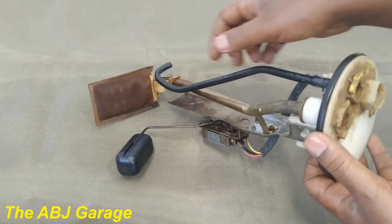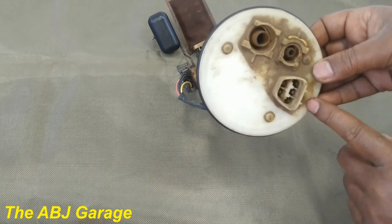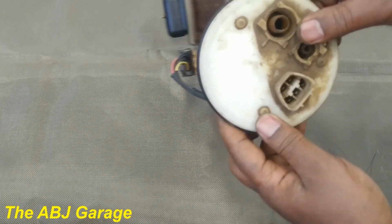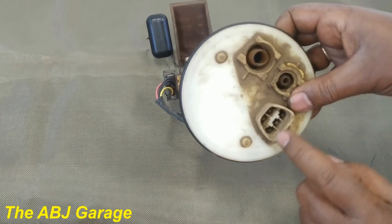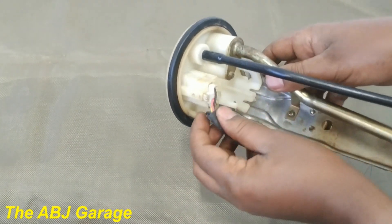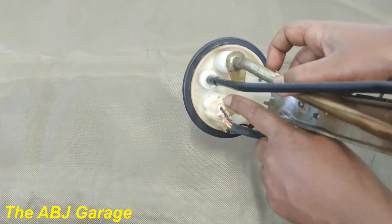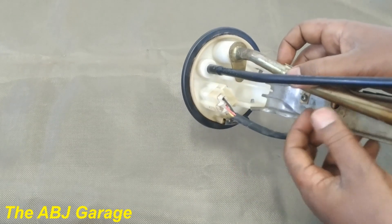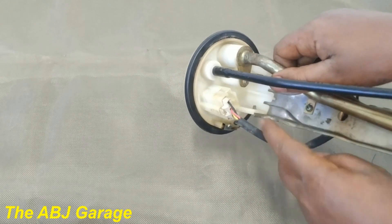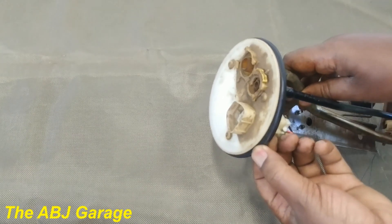This smaller one acts as a return passage — extra fuel from the fuel system is returned to the fuel tank through this pipe. Here we have the electrical connection. We will be using only two of the three wires in this model. On some models, the two unused terminals are used to measure fuel temperature, but that is not connected in this model.